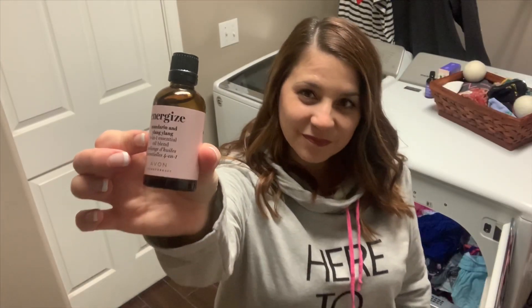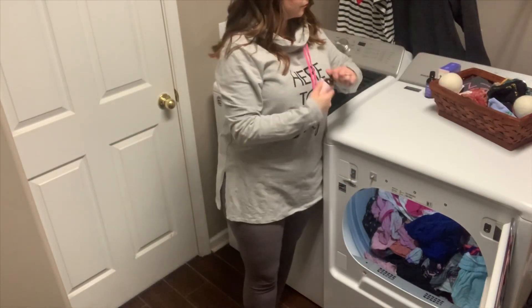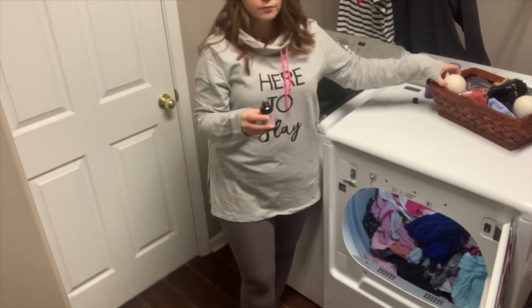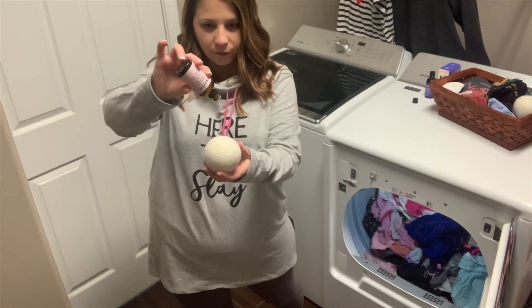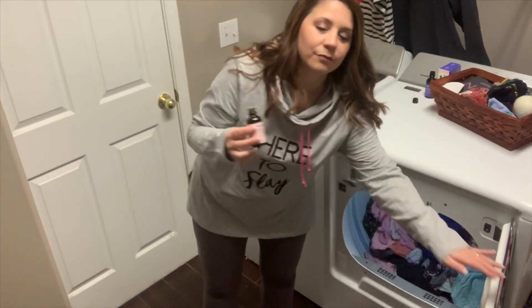Another way I like to use my essential oil blends is adding a few drops of my preferred scent onto a dryer ball. These dryer balls can be purchased almost anywhere. Add a few drops, throw it in the dryer, press start, and I'm saving money on dryer sheets — which is better for you, your family, and the environment.